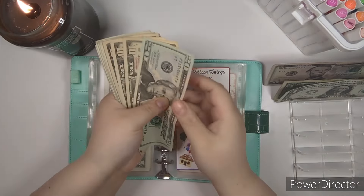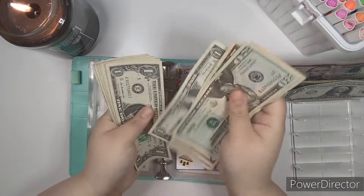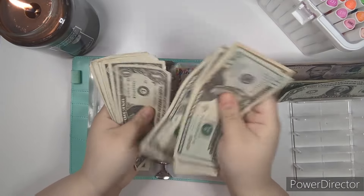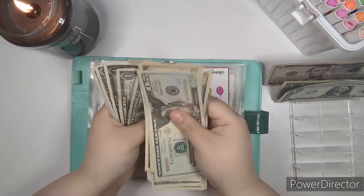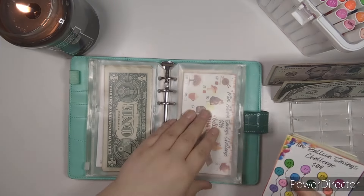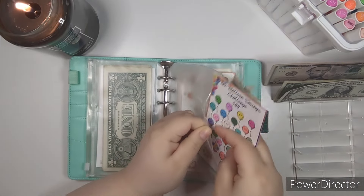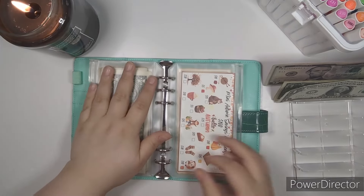Let's count how much we have: 20, 30, 40, 55, 60 — then $1 through $9 — $70, then $1 through $9 — $80. So we are $14 away from our goal. That's super exciting.